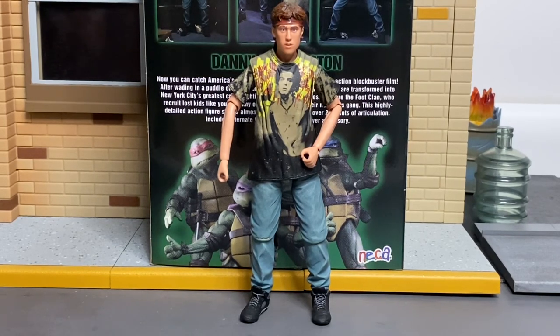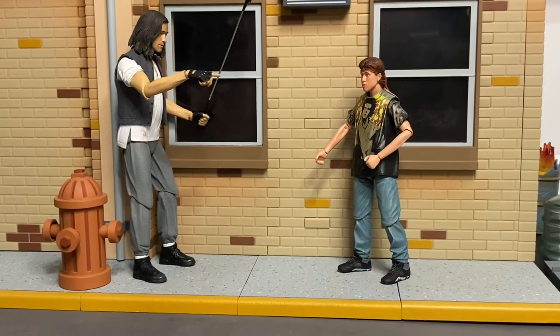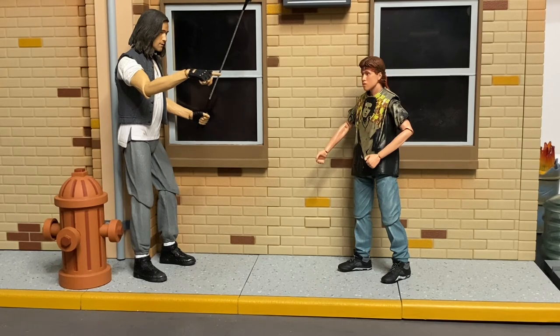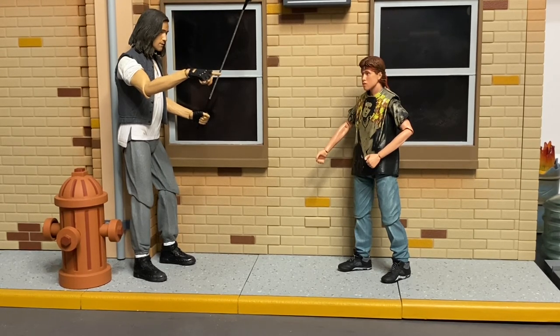Along with Splinter being one of the harder figures to get, hopefully you guys enjoyed this review. If you did, hit that thumbs up. If you disagree or wish the figure had been released differently, drop it in the comments. If you're new to the channel, hit subscribe to see future content — see you all next time.